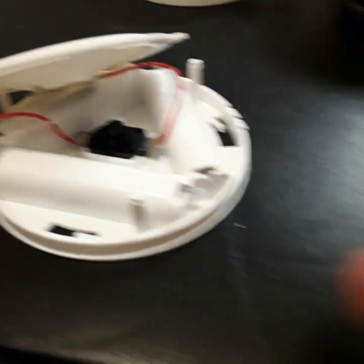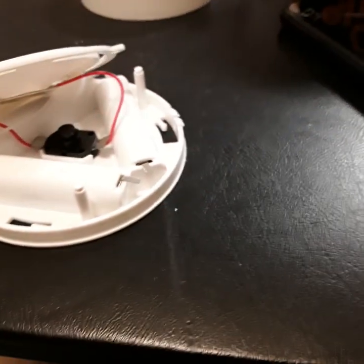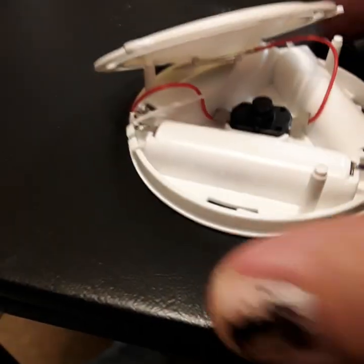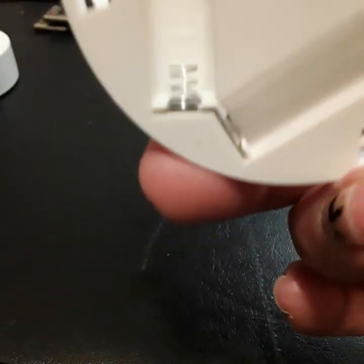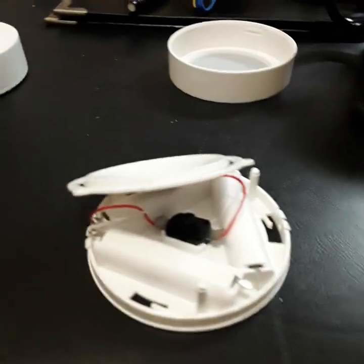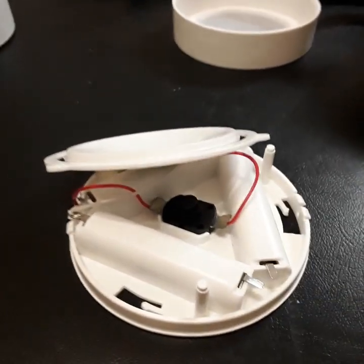It uses three triple-A batteries. Since you're putting the batteries one right after another, they're in series. So you get 1.5 plus 1.5 — that's 3 — plus 1.5, about 4.5 volts of electricity for this little LED.